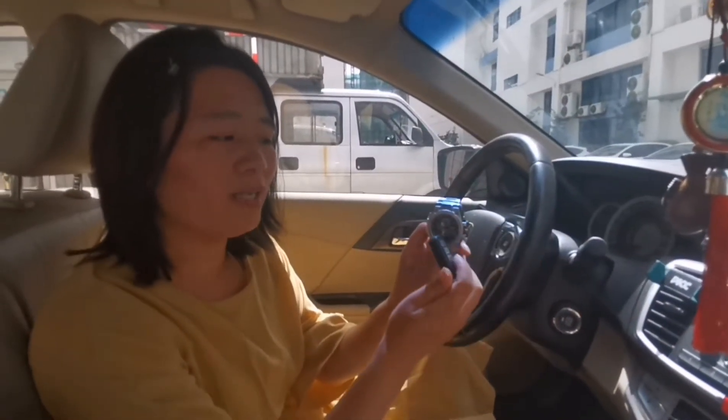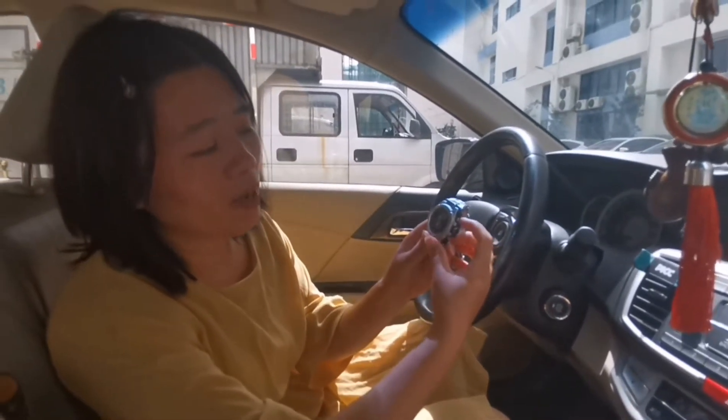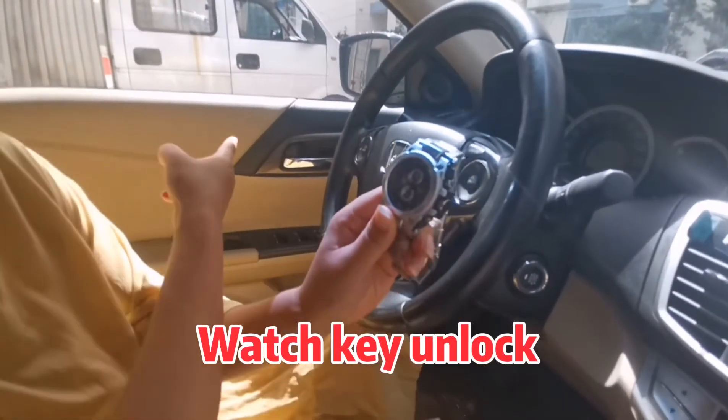You can see the Honda remote and smartwatch. I'll just show you this watch's features. You can see this upper body — press it one time. Lock. Then press this button to unlock.